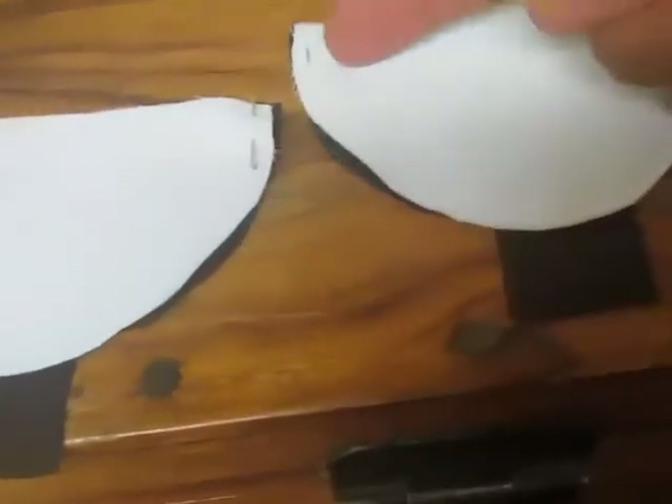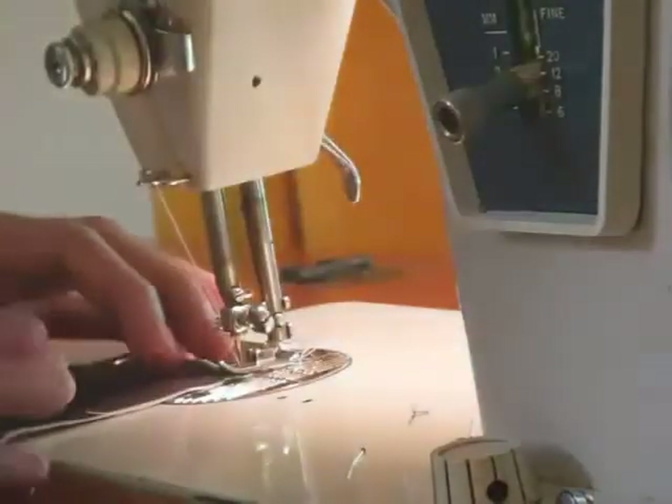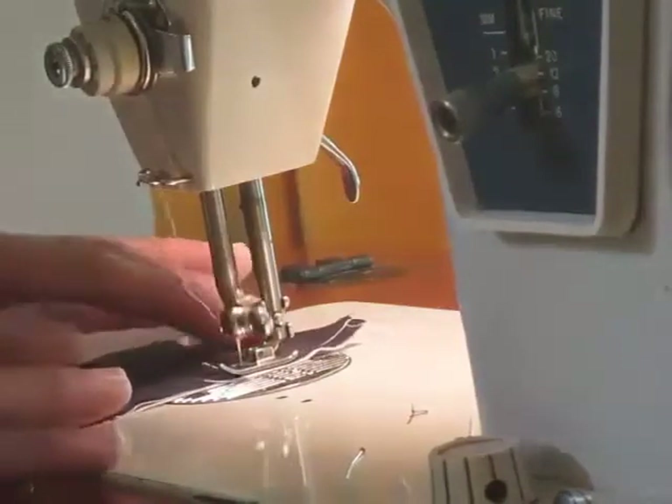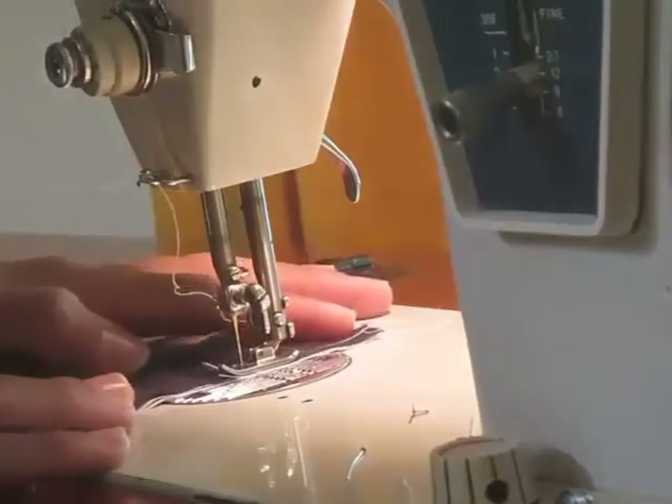Never mind the continuity problem. So now I sew the white part of the body to the black part of the body. For this part I actually used two layers of the white fabric since it was pretty thin, and I am using my Shusha's sewing machine to sew this part.